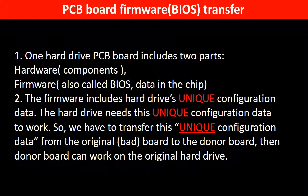Why do we have to do the PCB board firmware transfer? Because for this model hard drive, one PCB board includes two parts: hardware and firmware. The PCB board firmware includes the hard drive's unique configuration data. The hard drive needs this unique configuration data to work.